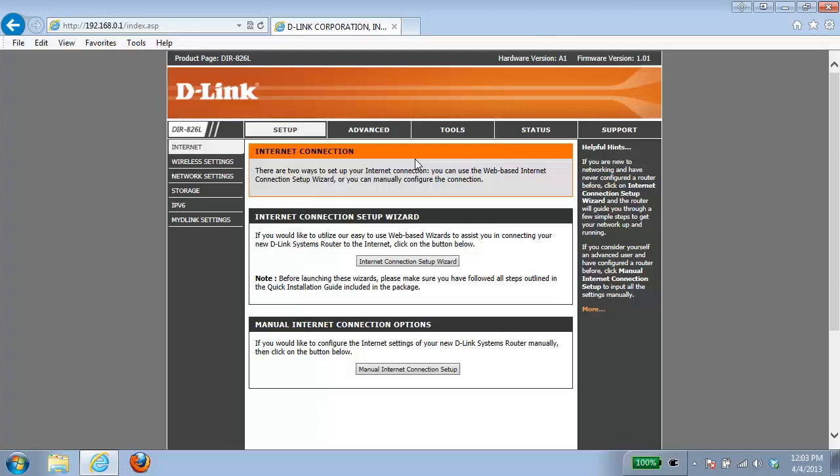The first thing we need to do is click on the setup tab at the top and click on internet on the left hand side. From there it takes you into the internet connection settings where we're presented with two different options: running the internet connection setup wizard, which will walk you through each step of configuring the internet settings, or you can manually configure it.